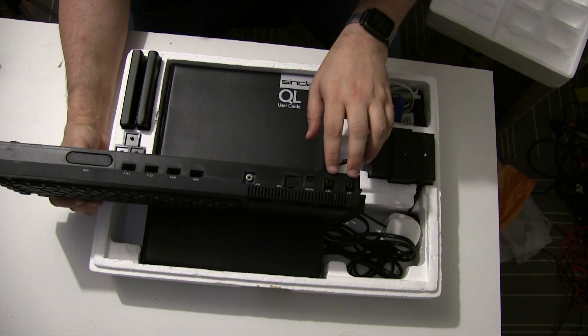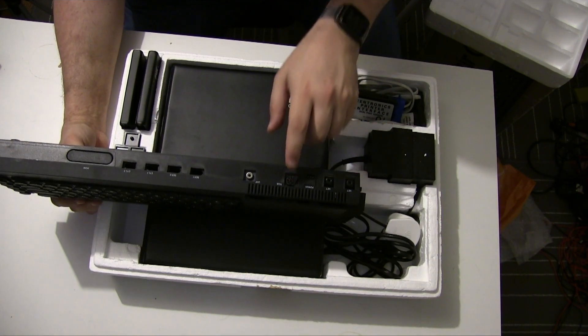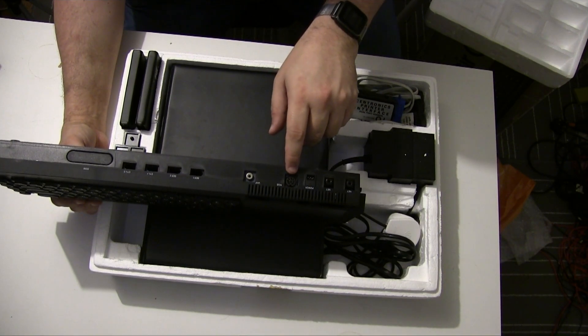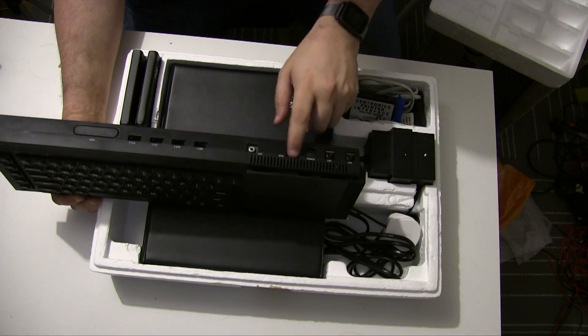These are the proprietary network ports. This is the RGB output, which is compatible with the Spectrum 128K RGB cable.